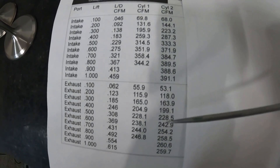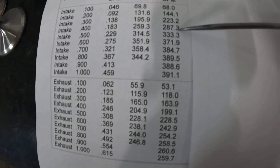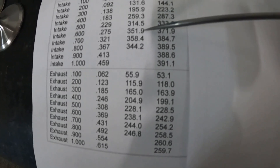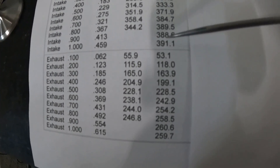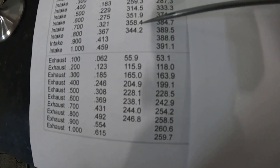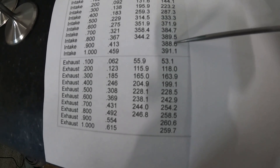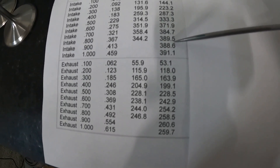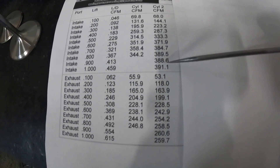Here are the ported numbers. At 400 lift we went from 259 to 287 — a huge gain. At 600 it went from 351.9 to 371.9 — a 20 CFM gain. The peak number was 358 before; now it's 391 at 1-inch lift and it keeps climbing. There was a little dip but I'm not sure if that was the chamber or just capturing a bad moment — but not too bad.